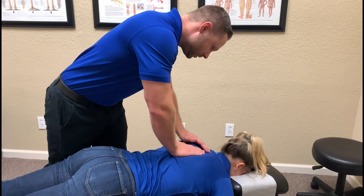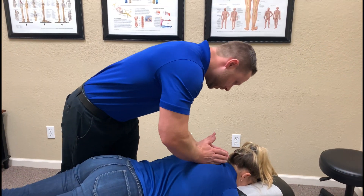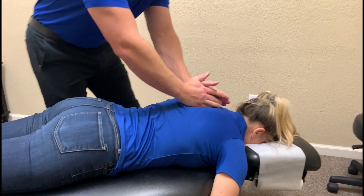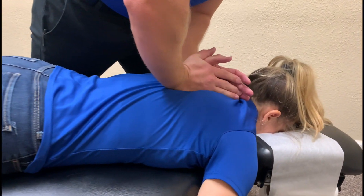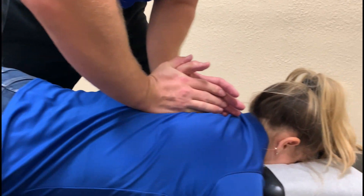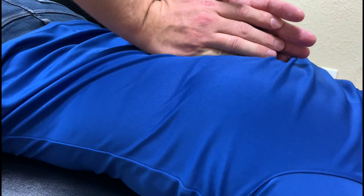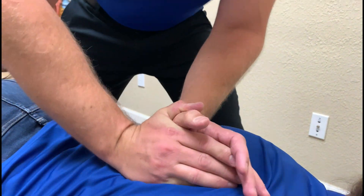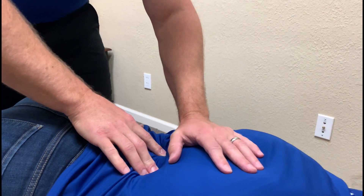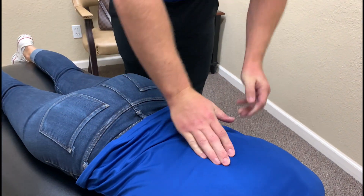I've done some soft tissue work on the lower back and hip around the SI joint. Now we're getting ready to do the adjustment. So let's go right through here first. Go ahead and breathe in and out for me. Good. Again. Good. One more time. Good.